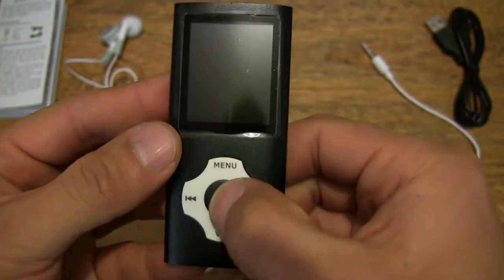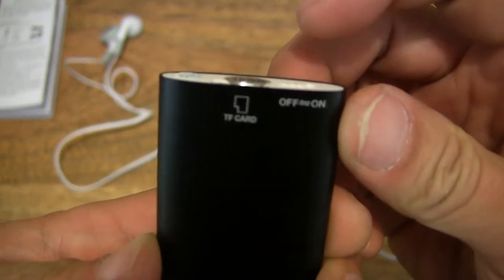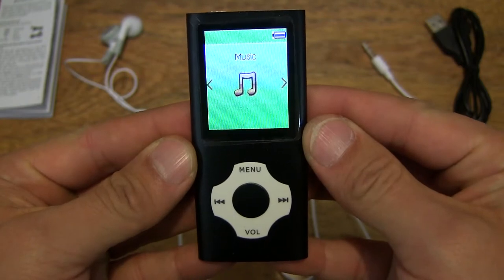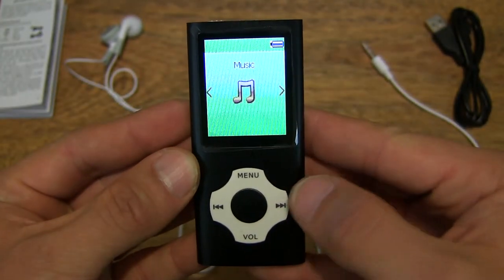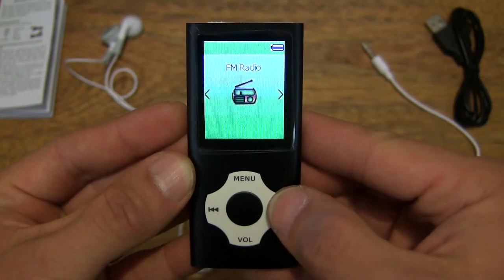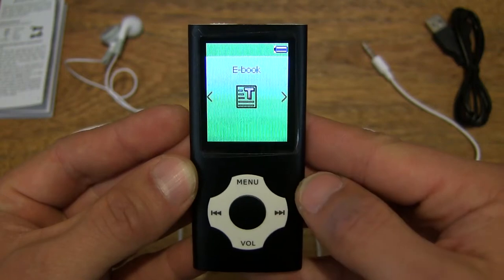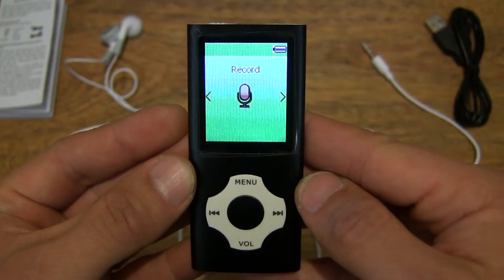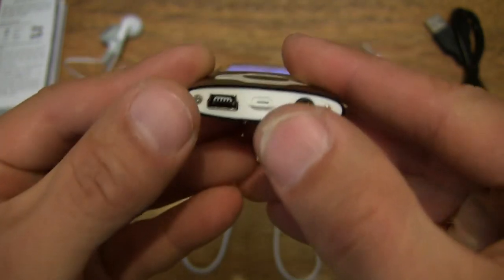Now let's go ahead and turn it on. We need to slide that switch to the on position, and instantly that LCD lights up. You can see it's showing music. Now let's tap across the menus to see what functions there are — you can see it even has FM radio as well. It does play video files as well, and of course it records audio through the microphone on the underside. Moving on: voice and FM radio, going through the menu quickly.